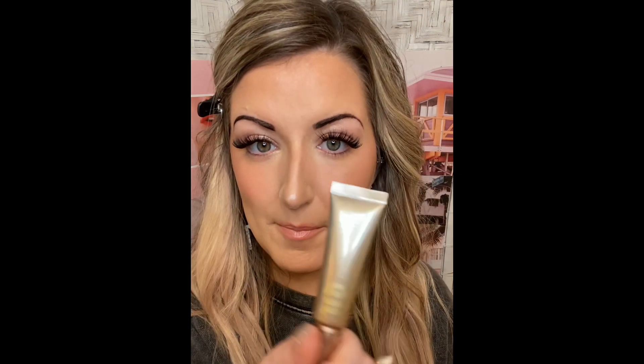This is their Primer Potion — it comes in a variety of colors and my favorite is in the color Sin, S-I-N. It's just a light champagne shimmer and it's almost pretty just by itself. That is my primer on my eyelids. My eyeshadows I'm using today are all from Saint.